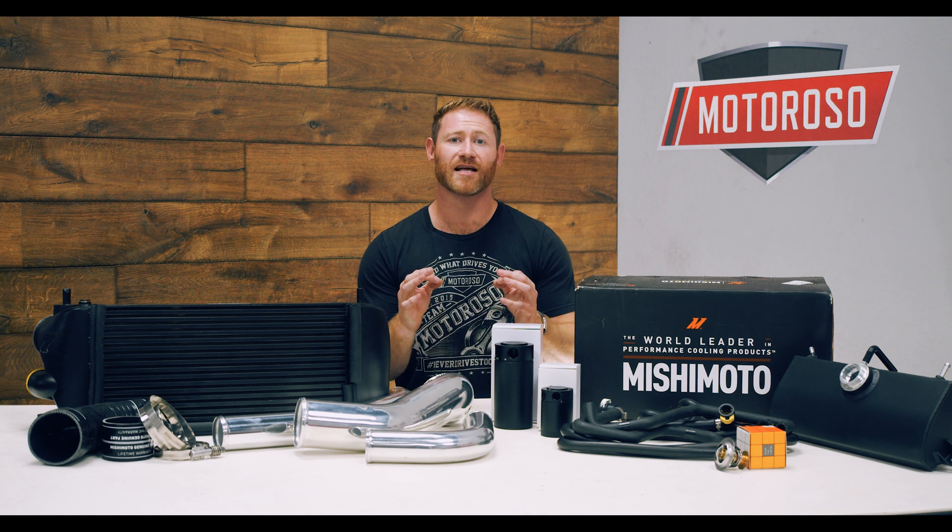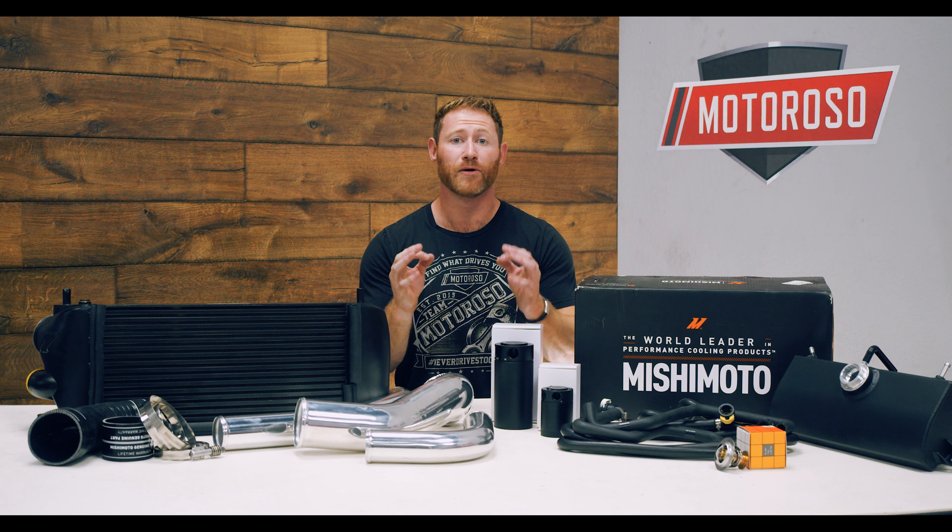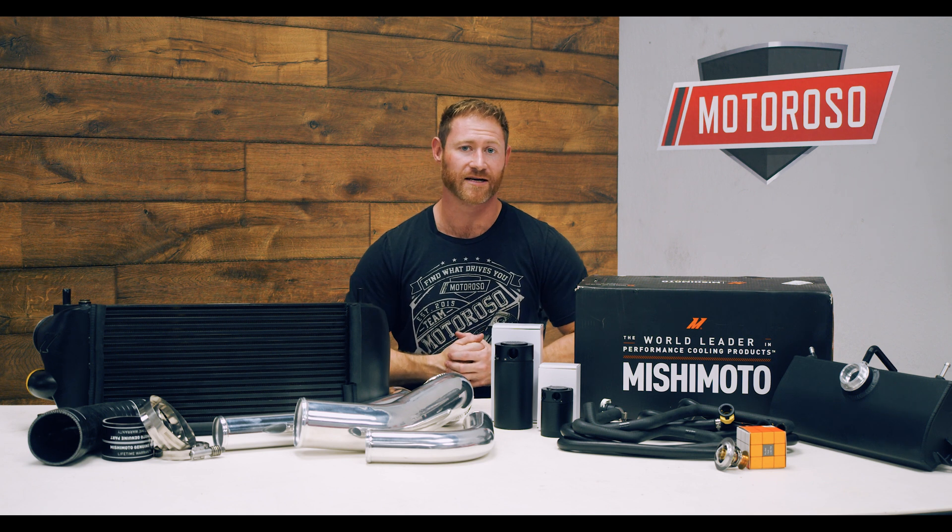We're going to get all this stuff into the truck and then we'll be able to tune it — really excited to start making power. If you like this video, give it a thumbs up and subscribe to the channel to follow all the tuning as we get this F-150 putting 450 wheel horsepower down to the ground. When you're ready to shop for your mods, check us out at motoroso.com — you can reach us on live chat or call us toll-free anytime at 1-833-MOTOROSO. Thanks for watching.